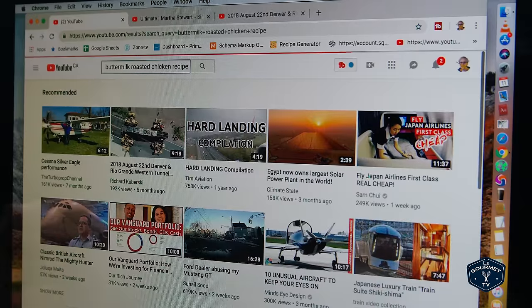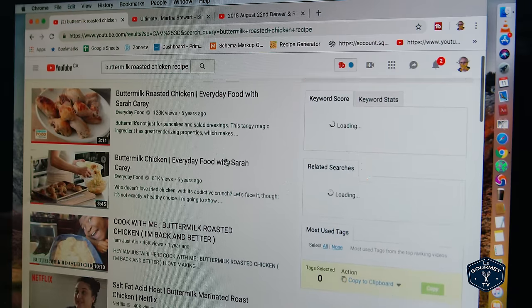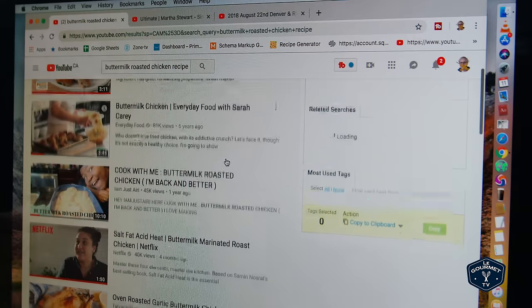So we'll filter that by view count. The top two videos are by Everyday Food with Sarah Carey, and they're both a buttermilk roasted chicken, which I find kind of interesting. They're both from six years ago. And I'm going to pass those by because I know that Everyday Food with Sarah Carey has a huge team behind them.